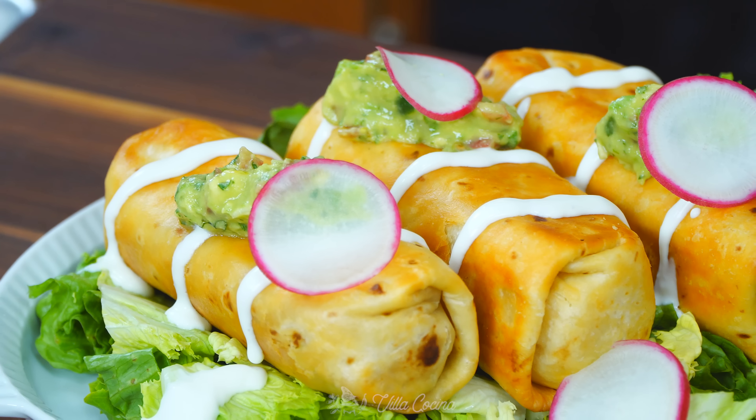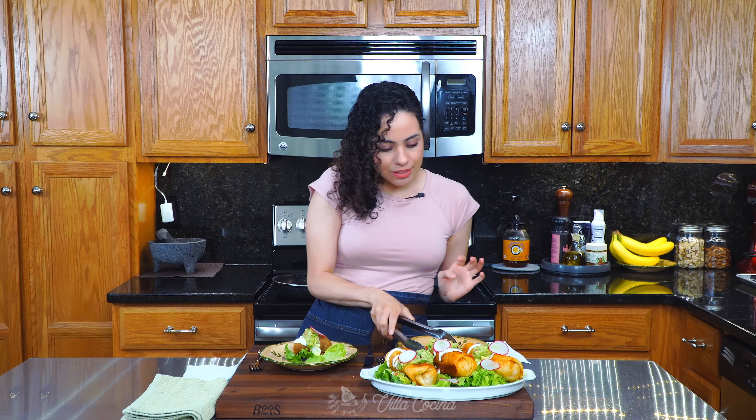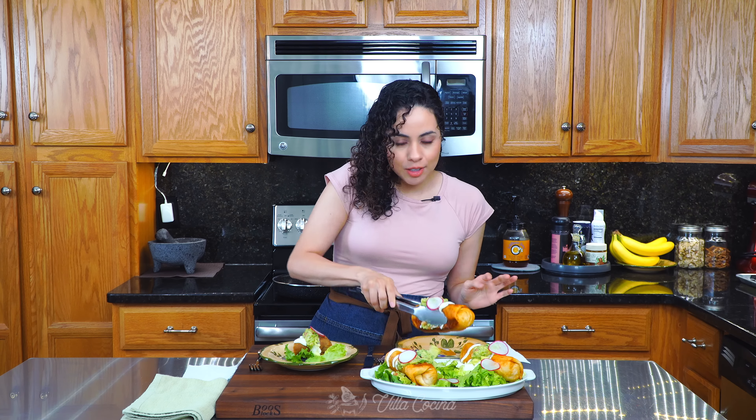Look at these — fall in love! I'll give you a moment to just fall in love with them. All right, it is time to taste. Let's get Nelson's plate ready.